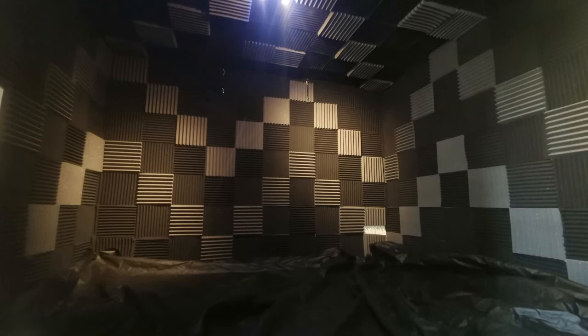Check out this before-and-after audio comparison. Here's the audio test inside the studio without any tiles — completely bare white walls — with a clap test so you can hear the echo. And this is the clap test with the room fully finished.